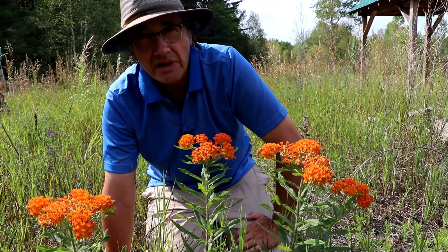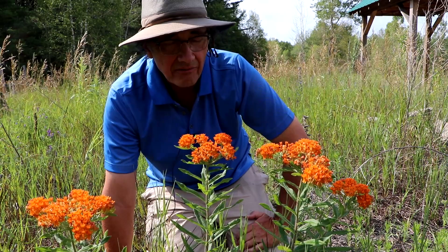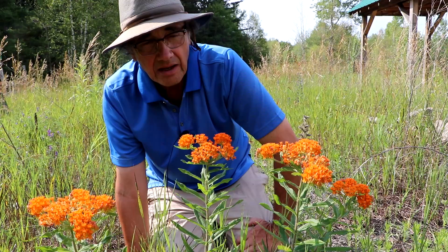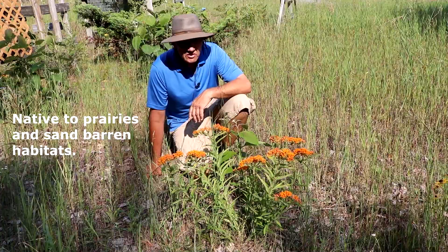We don't have a lot of flowers that are bright orange like this. It's a native plant, meaning it's found naturally in North America as opposed to non-native plants that typically come from Europe or Asia. This native milkweed is one of the milkweed flowers, found through much of the US and out into southeastern Canada, from Ontario, Quebec, and part of the Maritimes.